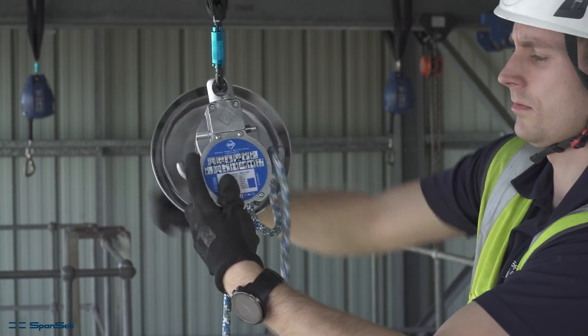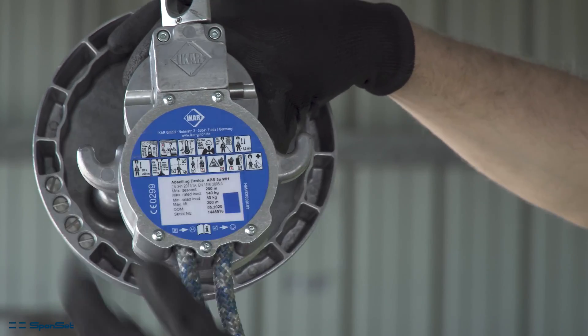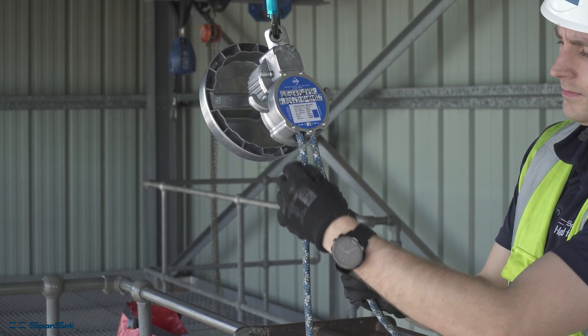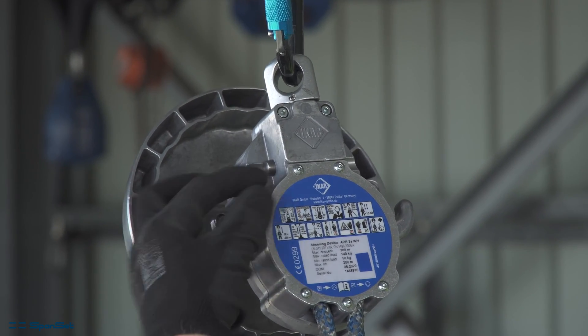The new device can also lift and lock in both directions, giving much more flexibility over the old model. To lock the device, push the sliding button on the rear of the device from the same side as you are loading — the live side.